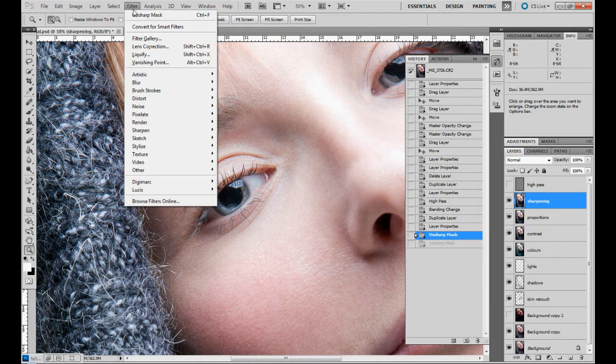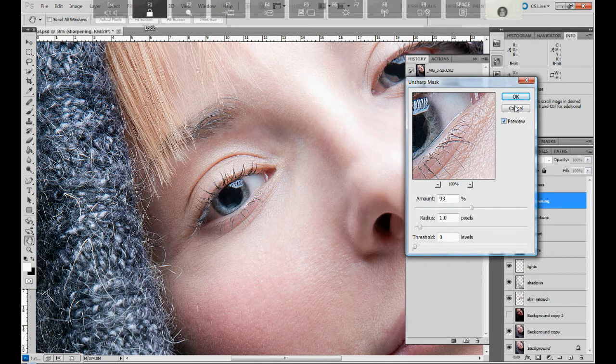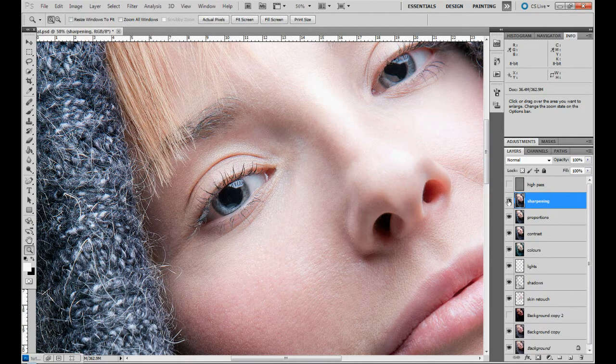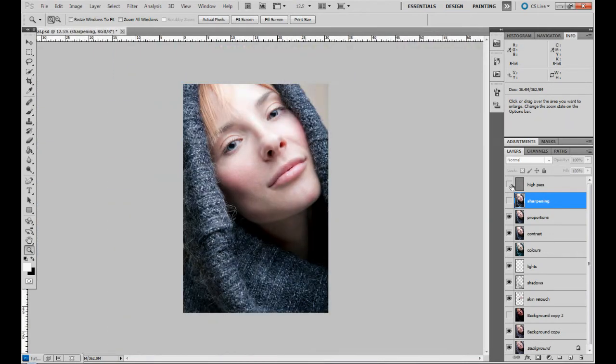Let's go back to Filter > Sharpen because I went just too far. So now we have the Sharpening layer and the High Pass layer — it's completely up to you which method you prefer.